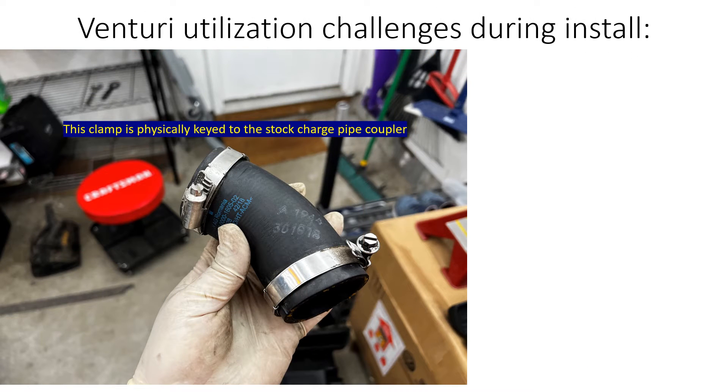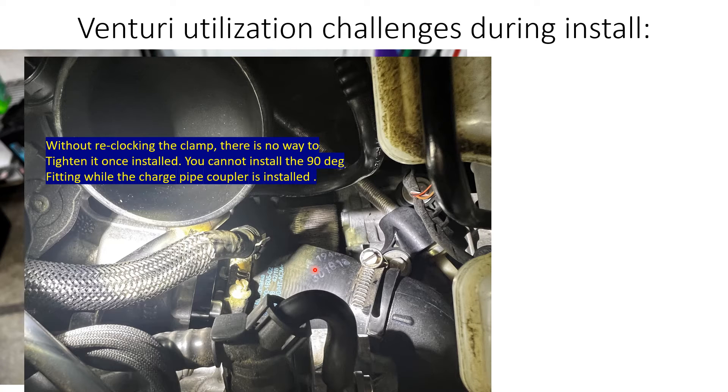Before we get into the results, let's go over the challenges during the install. For starters, this clamp right here is physically keyed into the hose — it has little tabs that actually bite into the hose and it's not meant to spin in relation to the hose. The problem is that due to the turbo muffler delete, where the test ports come out, using the 90-degree fitting ends up with the screw right up against the 90-degree fitting.